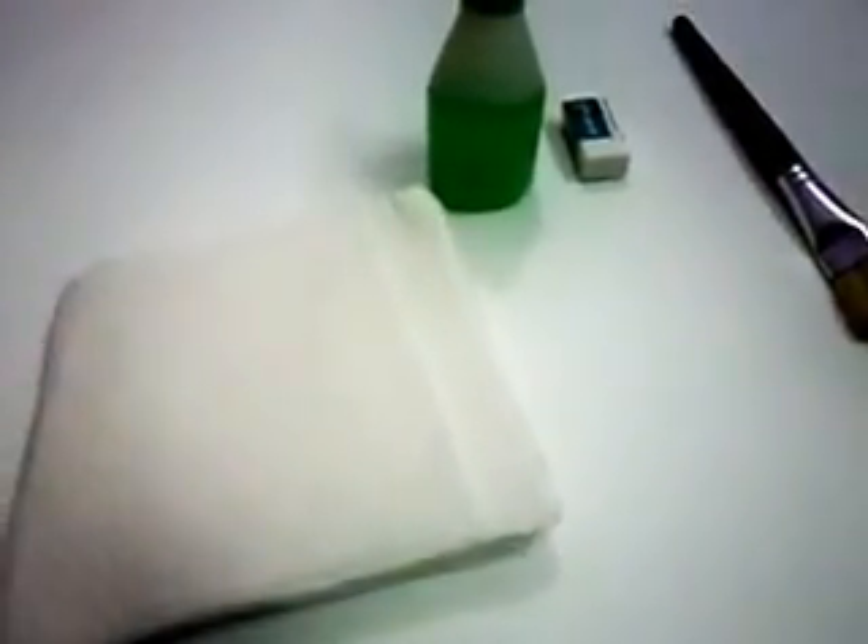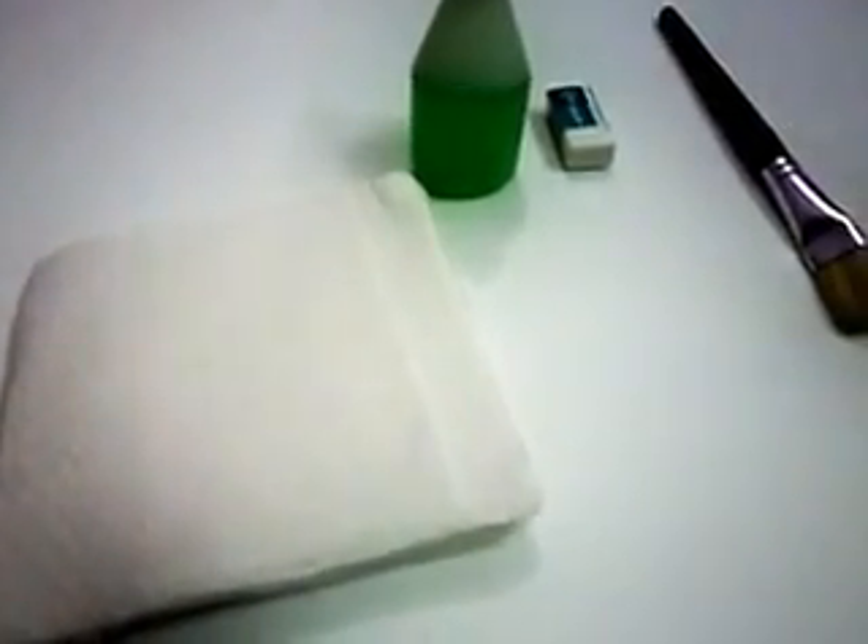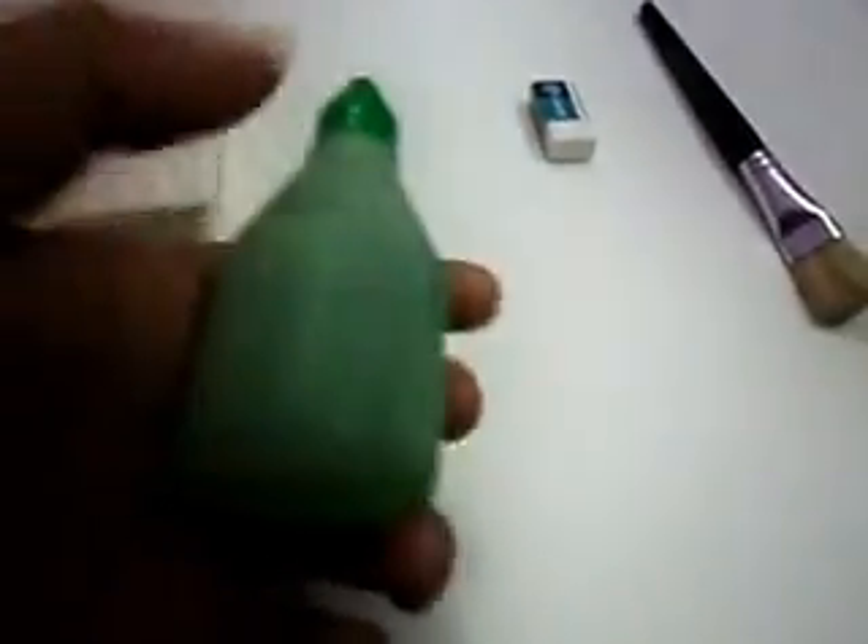The things which will be required are tissue paper — tissue paper is used because it has high absorbing capacity — and one cleaning solution. You can use your spectacles cleaning solution. There is also one eraser and one cleaning brush.